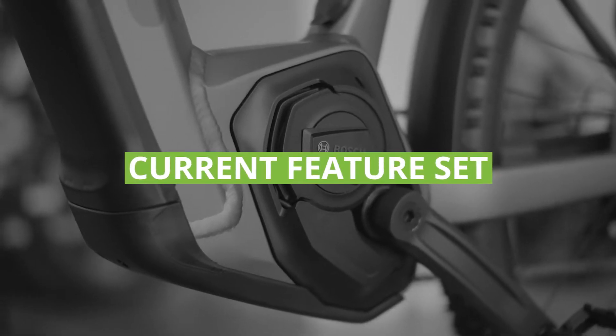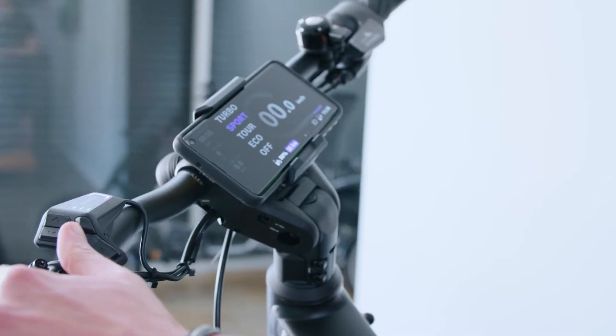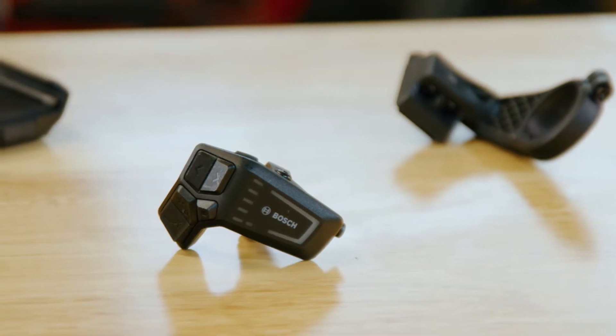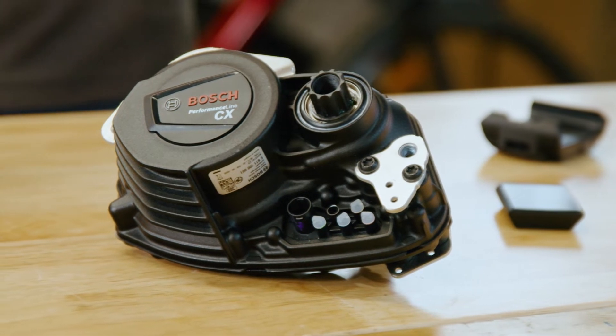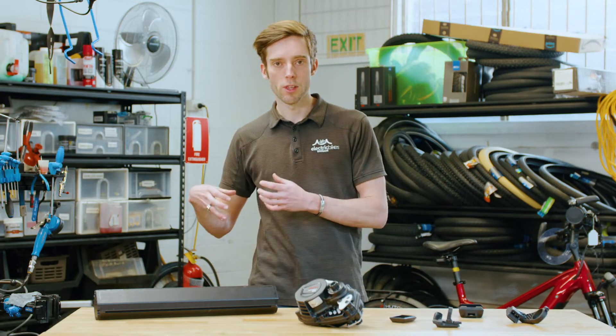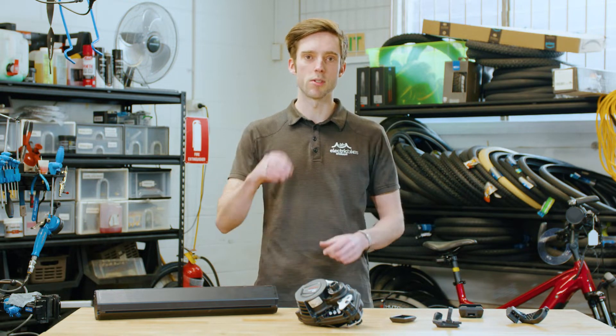So what is the new Bosch smart system? It is the foundation of a new electronic platform for which they'll devise new software and hardware features going down the line. We're really excited to see this because it'll empower the user, and they'll also bring forward their existing hardware features like batteries, motors, and displays.